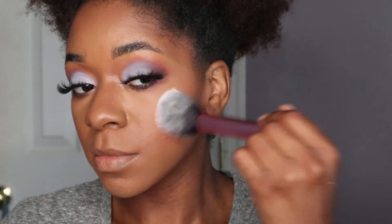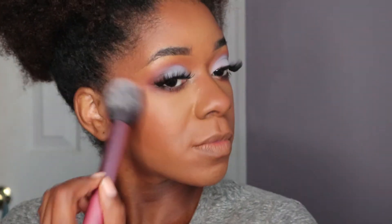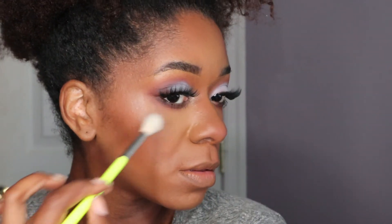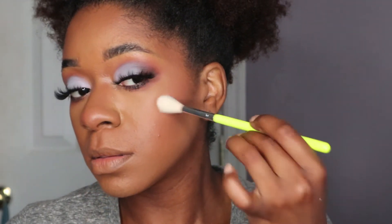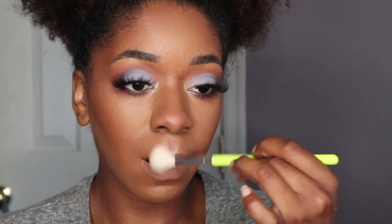For blush I'm using my Roxy palette by Makeup Revolution — I took two shades, blended them together, and got this pretty peach-coral shade. Then I took my Mega Highlighter from Makeup Revolution in 'Just My Type' — that will also be in the description box. I didn't go crazy with the highlight because I wanted the focal point to be the eye since the lid shade is so bright.